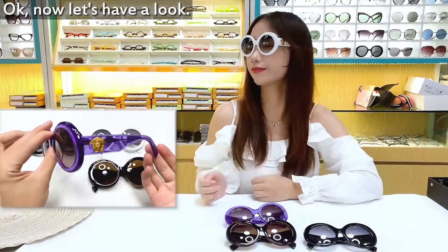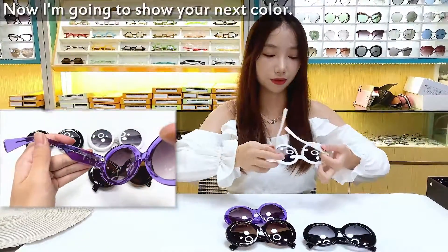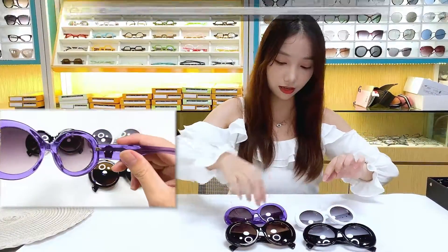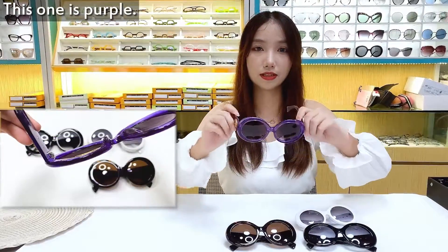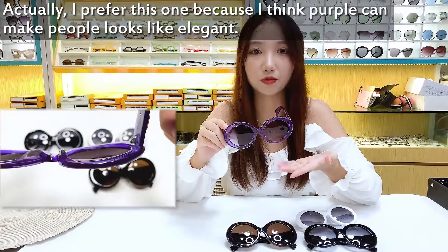Okay, now let's have a look. Now I'm going to show you the next color — this one is purple. Actually, I prefer this one because I think purple can make people's life more elegant.